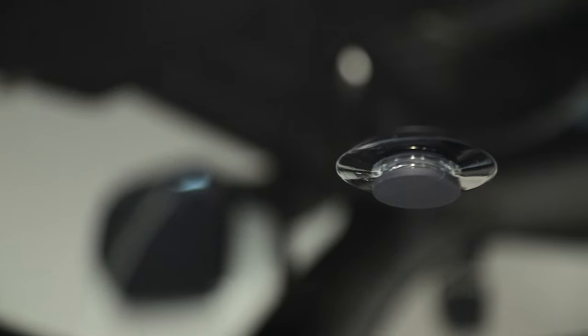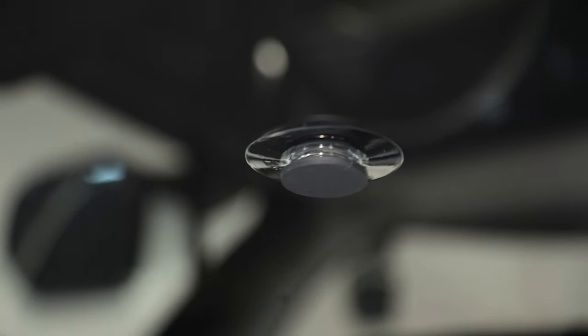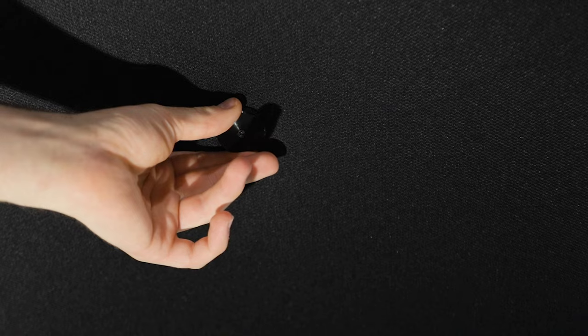To eliminate any unwanted sag, there's also an optional suction cup magnet. You install the suction cup to the glass before installing the sunshade, and then once the sunshade is installed, attach the magnet to prevent any sag.